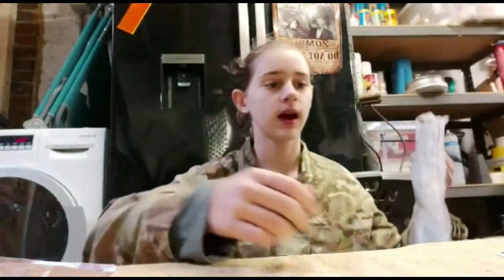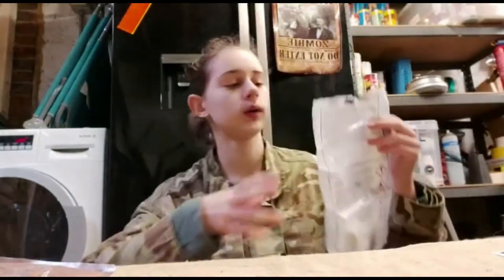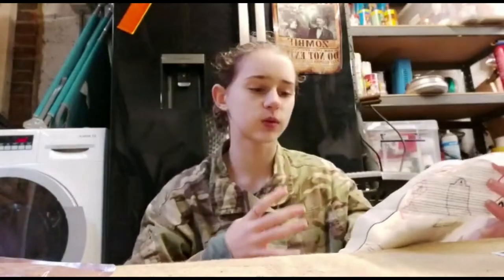Hey Preppers, second video. Sorry about the background noise, but figured out how to work this. Just have to rip the top off, which I've done beforehand. It took a while. So all we have to do is fill it up to the line at the bottom — about 60 milliliters of water.